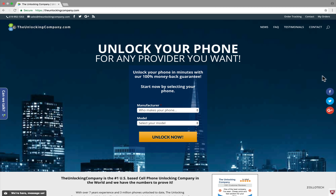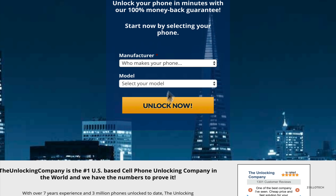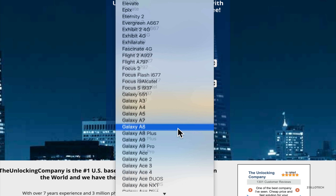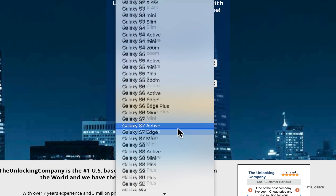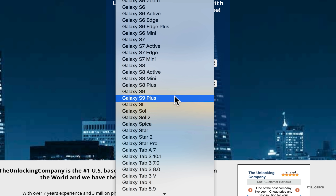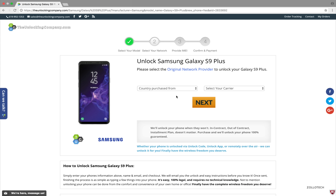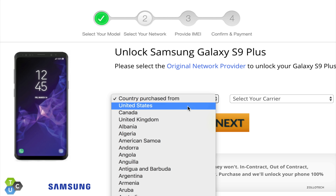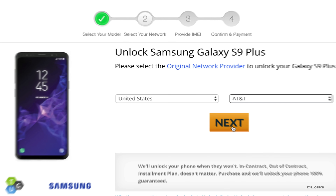We're at TheUnlockingCompany.com and the first thing we need to do is select our manufacturer. In this case it's Samsung, and then scroll down until you find the Galaxy S9+. Click Unlock Now. The next thing is to select the country you purchased it from — in this case the United States — and then select the carrier, which is AT&T. Click Next.